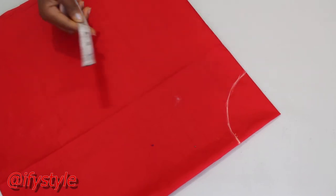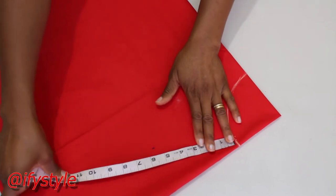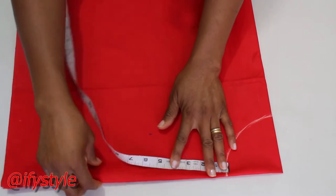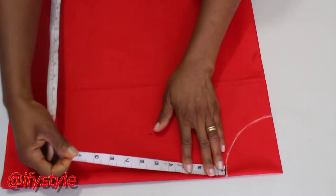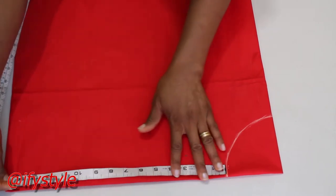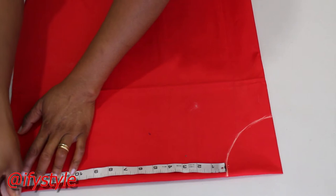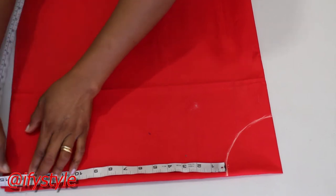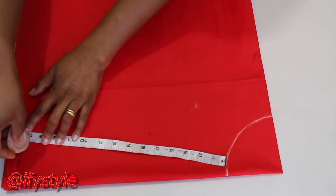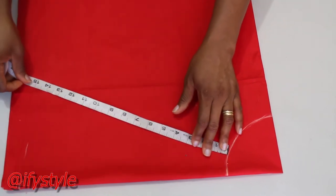From this line here, I'm going to take my length. I'm going to measure the length from this place. The length I'm going to use is 13.5 inches, plus half an inch allowance, that is 14 inches. So you will put your tape and trace 14 inches from this line.